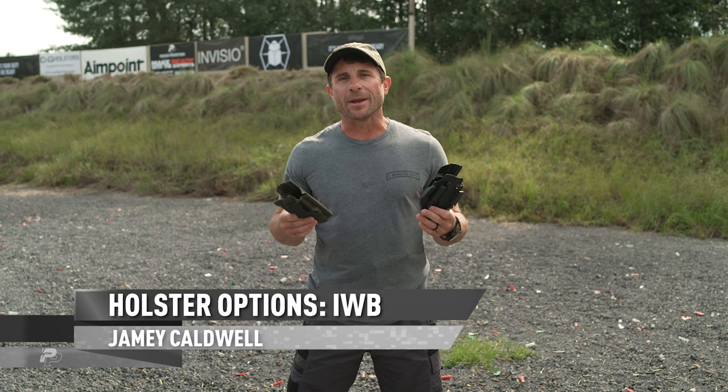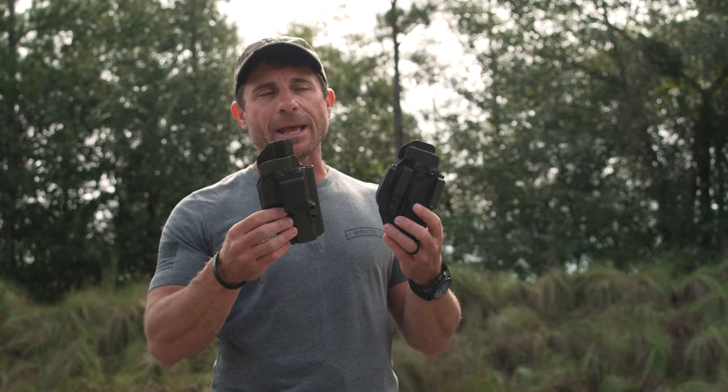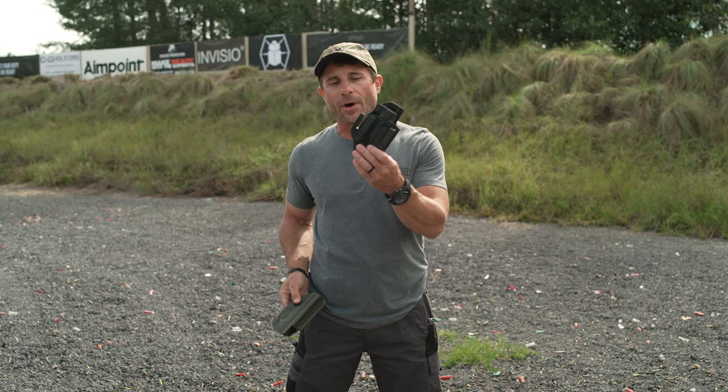Hey guys, Jamie Caldo here from One Minute Out. I want to talk to you about a few inside the waistband options for your new Walther PDP. What I have here in my hands is from CNG Holsters. You have your standard option that you'll find in most retailers, and then I have here the Alpha Upgrade, which you can order from CNG's website.